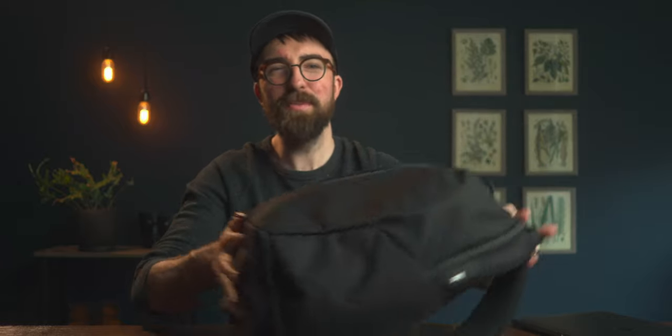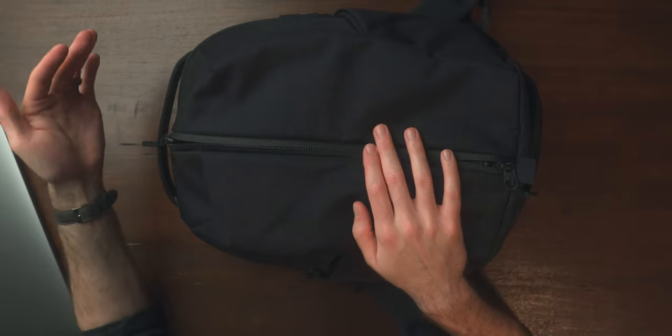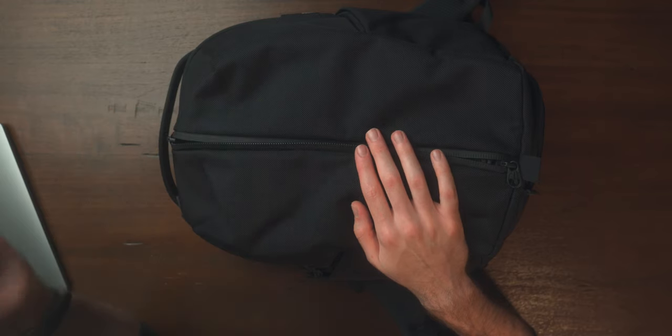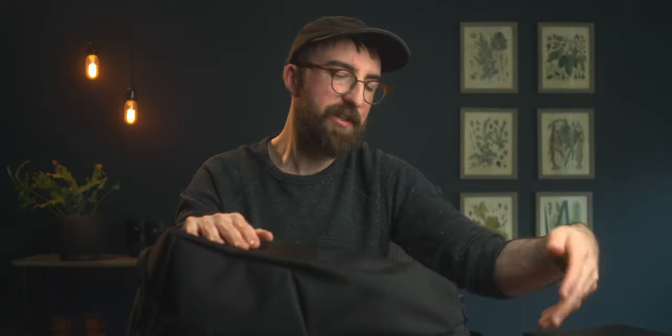Getting back into this unique center zip pouch — I was really concerned with this and didn't know how I felt about it. The security aspect worried me; I'm always concerned about someone swiping something off my backpack when I'm in the city, and this could easily be opened if you're walking down the street. That said, it's all about how you use the bag. This front area is not really intended for expensive tech or anything like that — this is an active pack, so you generally keep all your tech in the more secure back area.